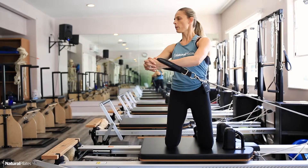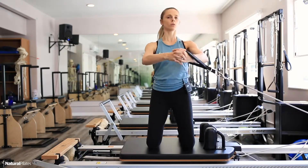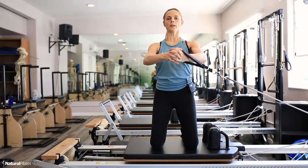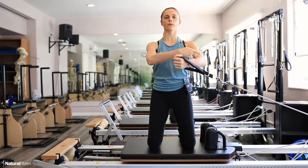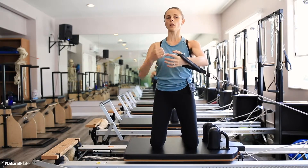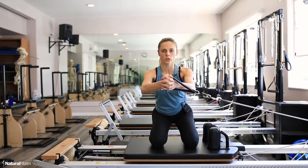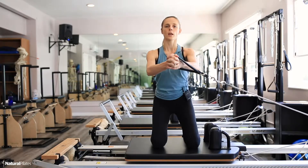Just three more, two, last one — hold it here. In this isometric hold I really feel the resistance pulling me into rotation, so all my trunk rotators to the right are working to stabilize. I'm going to add the variation of hip flexion and hip extension while maintaining those obliques.